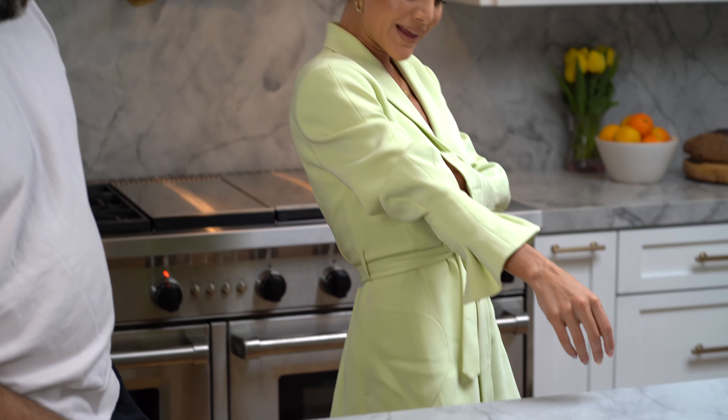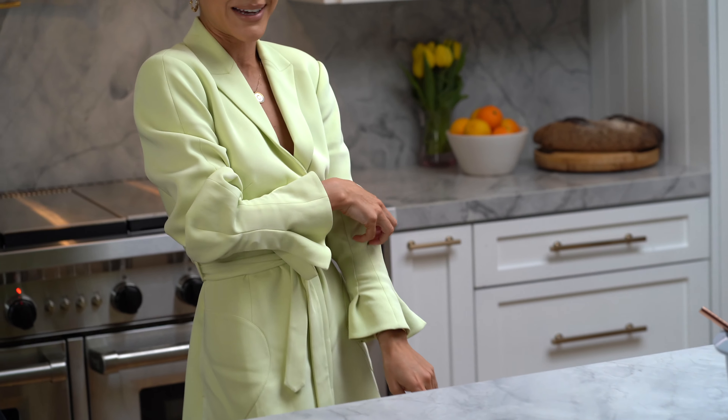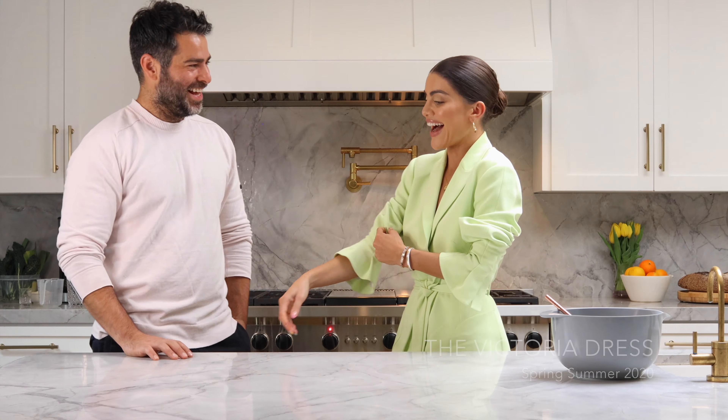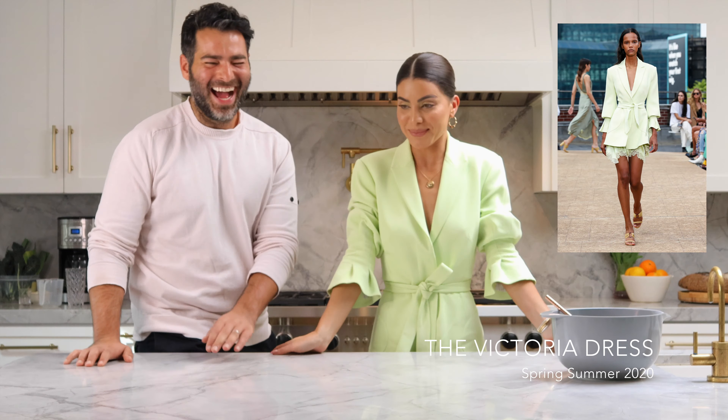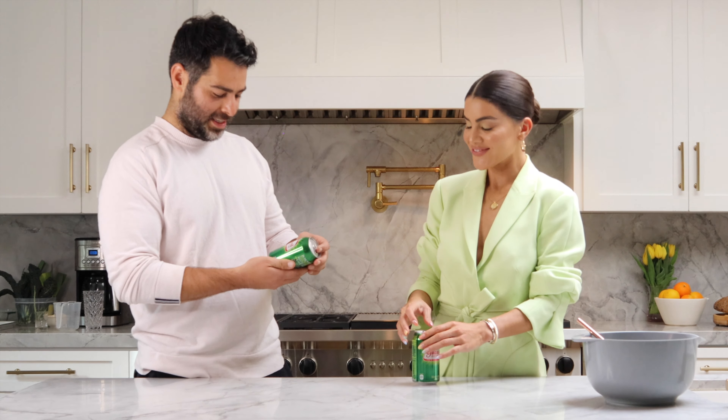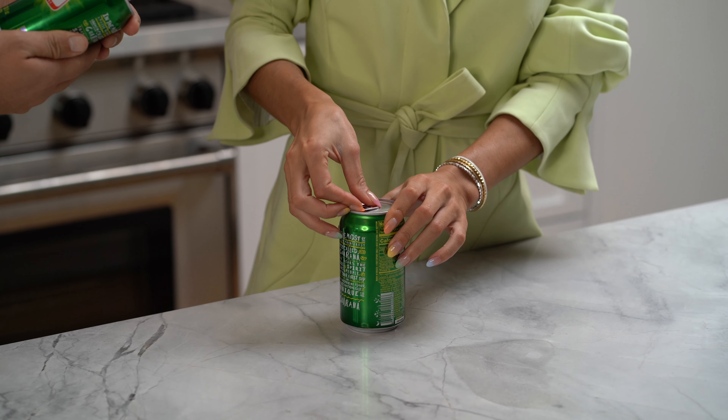Do you suggest wearing a Jonathan Simkhai dress when making cheese bread? Because you look amazing — especially this mint one! I'm so dressed up to cook; I've never been so dressed up in the kitchen. But I'm loving this dress. I should show it full body for you guys — I'm obsessed. I'm going to be cooking in this every day at home now. Let's get started!